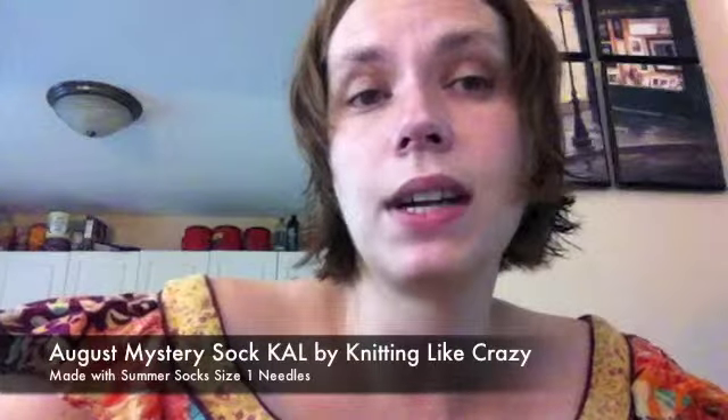The other thing I'm mainly working on — I have about 500 works in progress — is the August Mystery Sock Knit-Along by Knitting Like Crazy. It's kind of funny because I was watching Knitterbugs and Dust Bunnies' podcast and she was talking about her Mystery Sock Knit-Along. I thought, 'Oh, that sounds like fun,' went to the forum, and discovered I'd already signed up for it. This is two weeks into it and I'd completely forgotten about it, so I have some catching up to do.